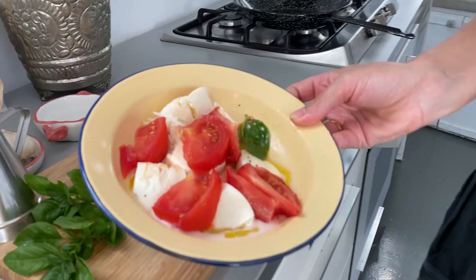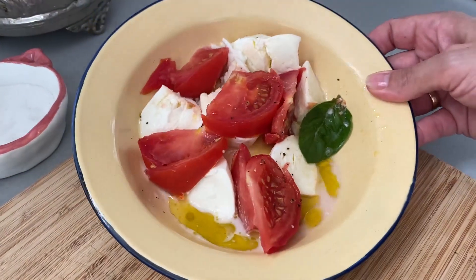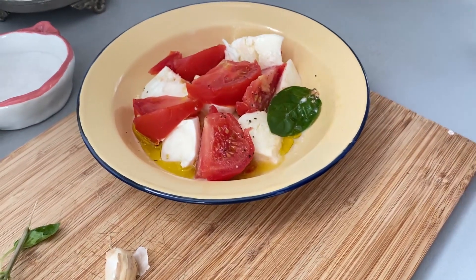Hi beautiful people, amazing passionate chefs! I'm cooking today something so simple — you can definitely do this even if you cannot cook. I have some leftover Caprese from this morning and a few tomatoes already inside oil. We never throw anything away; if you have something in the fridge, recycle it, put it together and make a beautiful pasta.